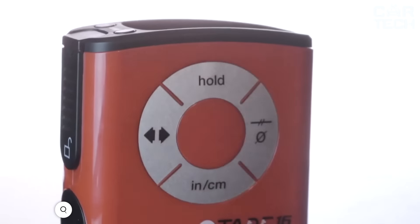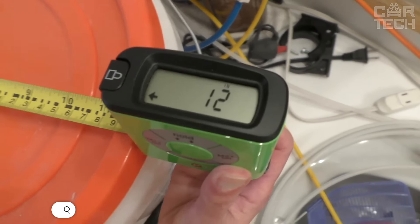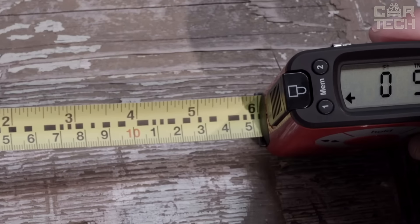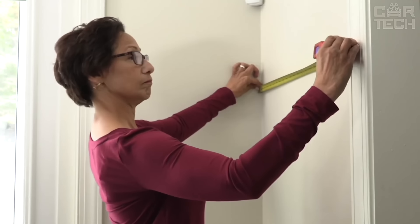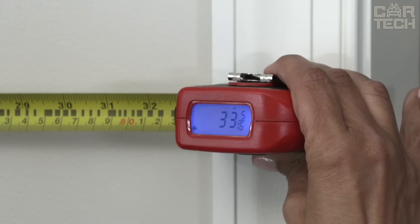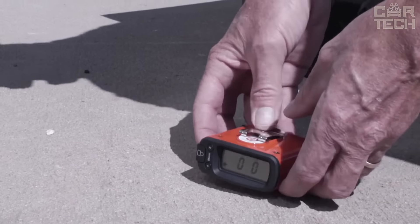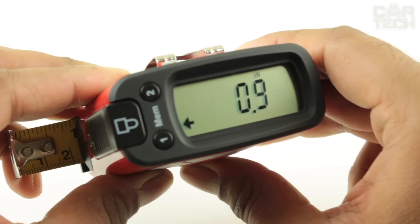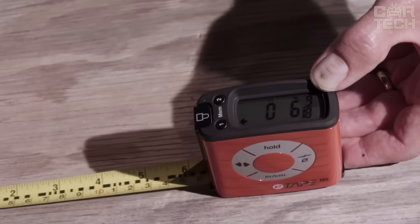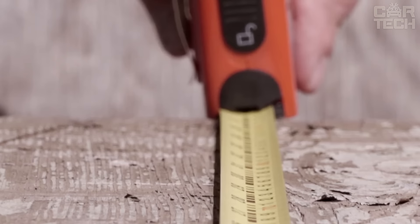The E-Tape Digital Tape Measure immediately displays the result on the digital screen when measuring — no trouble reading small divisions or counting millimeters. It is accurate and easy to use, suitable for both home projects and professional jobs, and can measure up to 16 feet. Made of weather resistant polycarbonate and bright red so it won't get lost in your toolbox. It has three memory modes so you can save measurements without writing them down. The tape measure will also convert feet to meters and vice versa on its own, with all functions accessible through the side control panel.